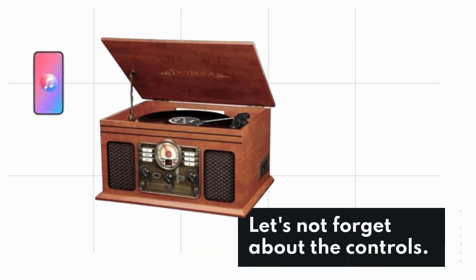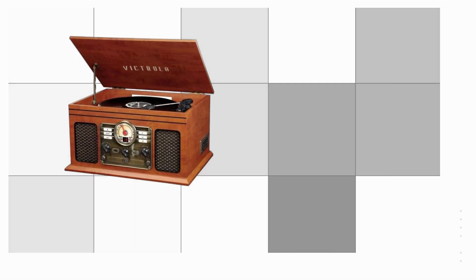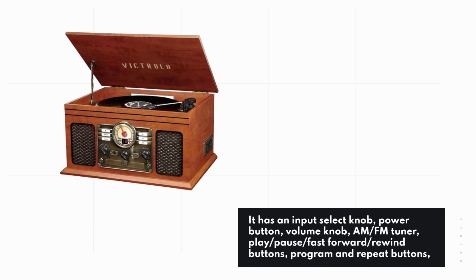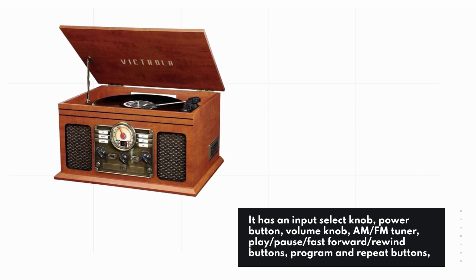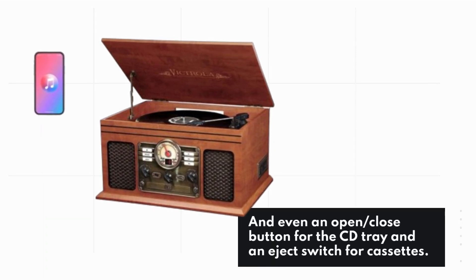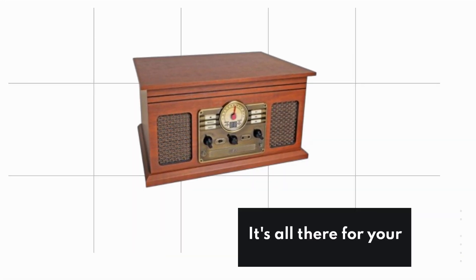Let's not forget about the controls — everything you need is right at your fingertips. It has an input select knob, power button, volume knob, AM/FM tuner, play, pause, fast forward, and rewind buttons, as well as program and repeat buttons. There's even an open/close button for the CD tray and an eject switch for cassettes. It's all there for your convenience.